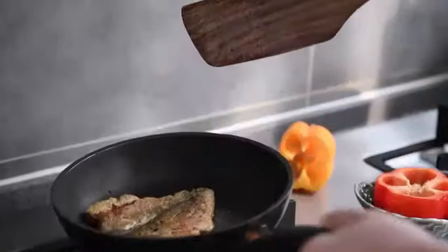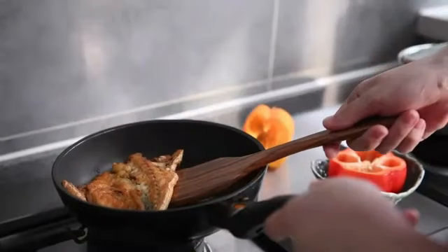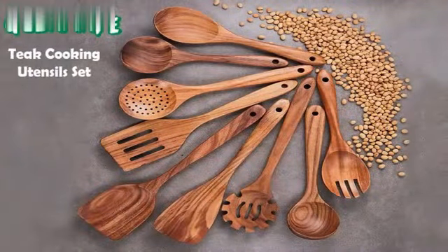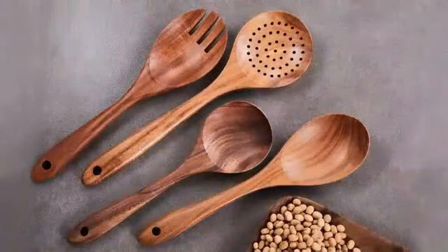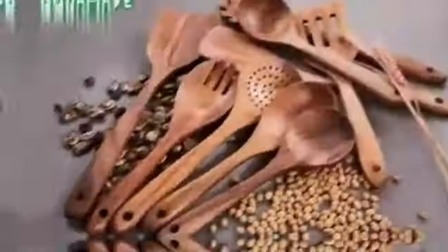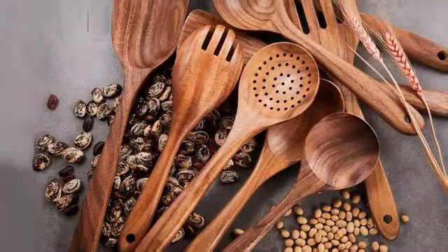With package dimensions of 13.15 by 3.27 by 1.89 inches and an item weight of 12.6 ounces, this set is compact and easy to store in your kitchen drawers or utensil holder. The manufacturer, G.I.R., is known for producing top-quality kitchen tools, and this set lives up to that reputation. Whether you are a casual home cook or a culinary enthusiast, the G.I.R. three-piece silicone utensil set is an excellent choice.